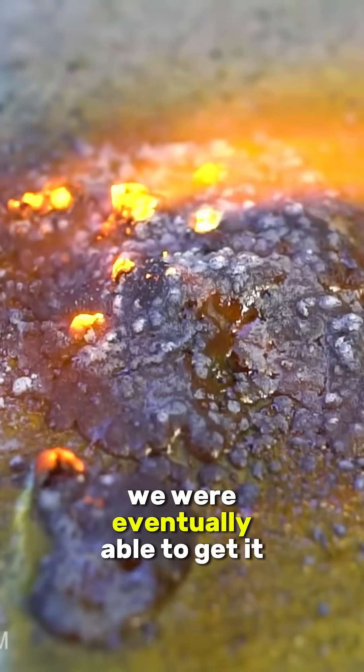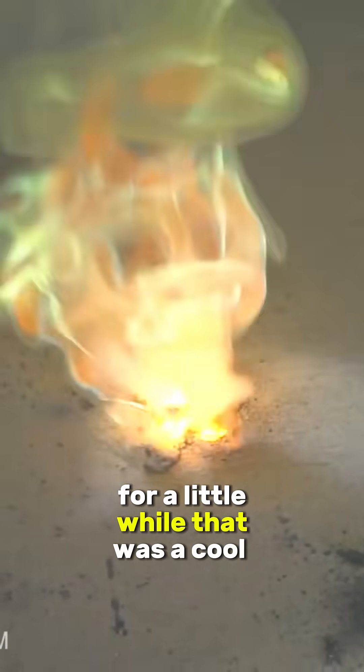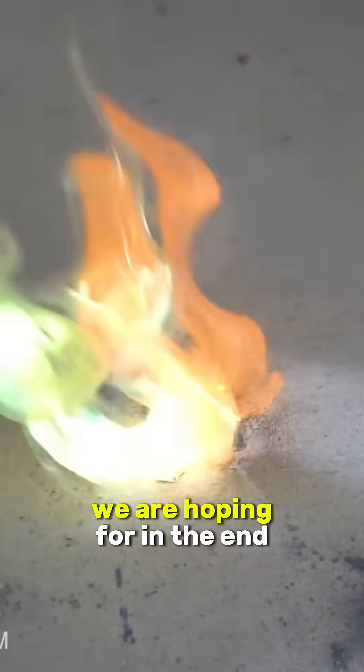After grinding the zinc filings in a mortar and pestle for about 10 minutes, we were eventually able to get it to light off by hitting it with a MAP gas torch for a little while. That was a cool burn, but it wasn't really the explosive reaction we were hoping for.